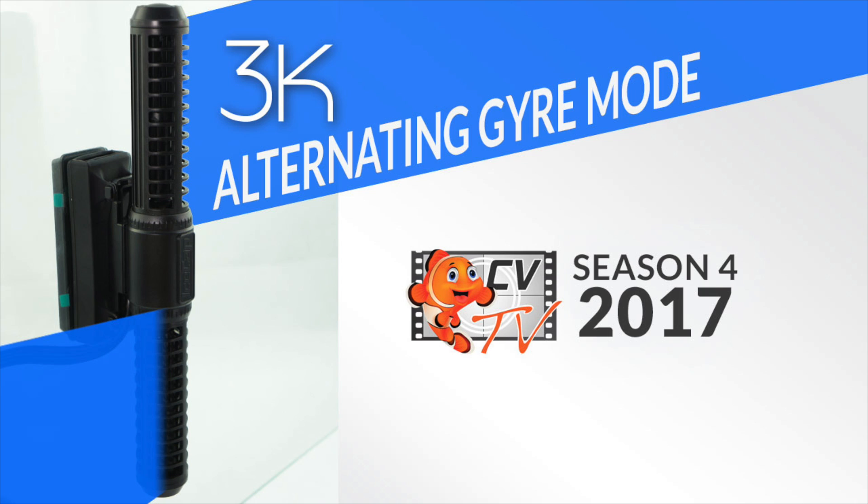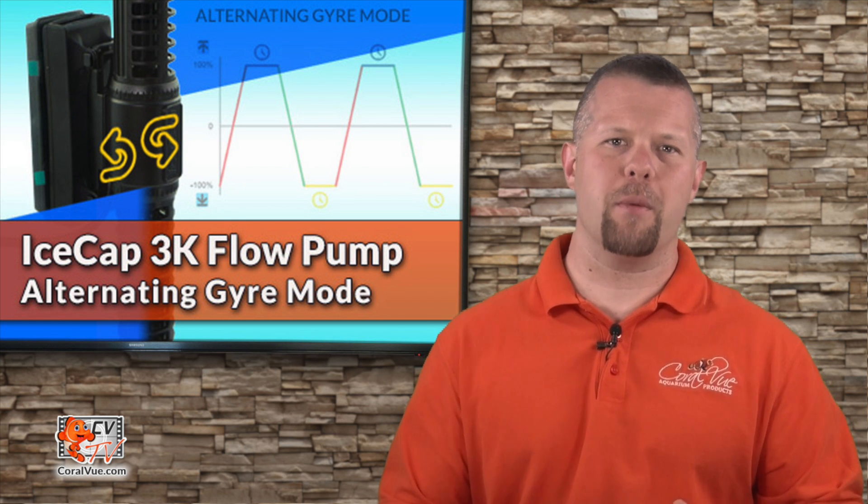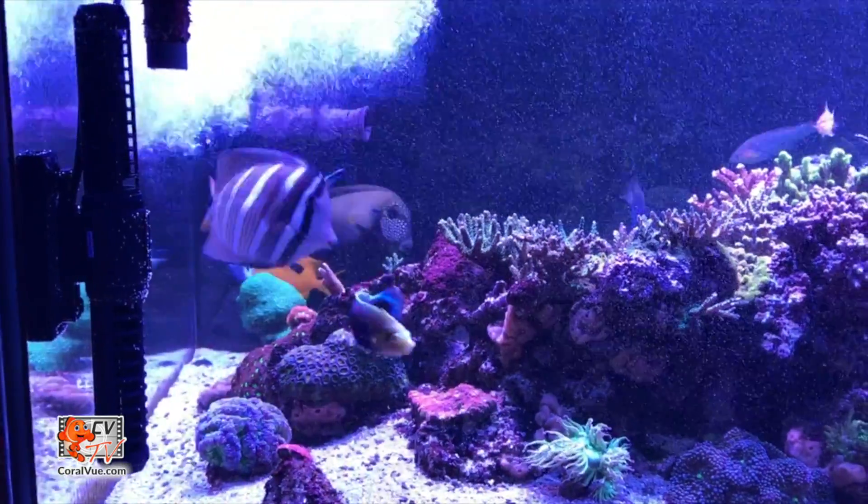Do you know you can run the IceCap 3K flow pump in reverse mode? Stay tuned as we explain this unique feature. Hello and welcome to another episode of CVTV. My name is Jeremy and today we're going to cover how you can utilize the 3K's alternating gyre mode.